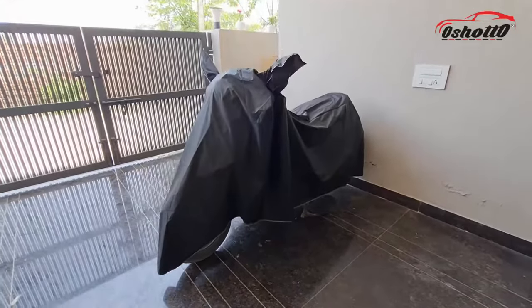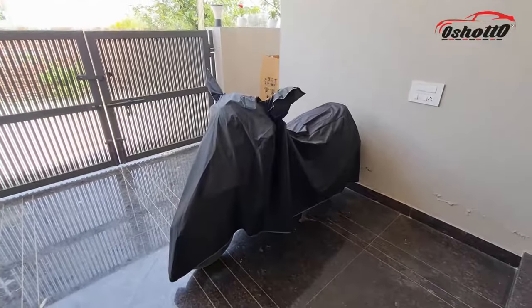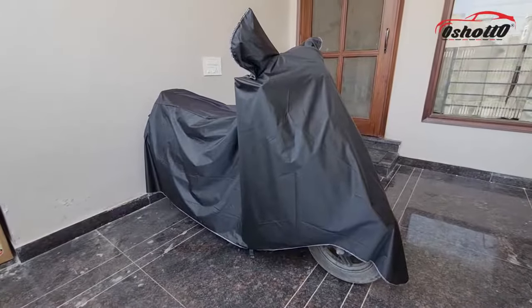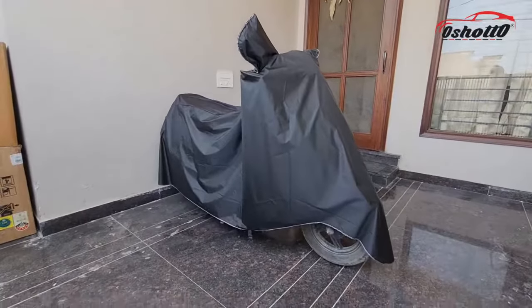So if you want to save your time from daily cleaning and protect your vehicle from all weather conditions, then you should definitely consider this Oshoto Leatherite waterproof body cover.